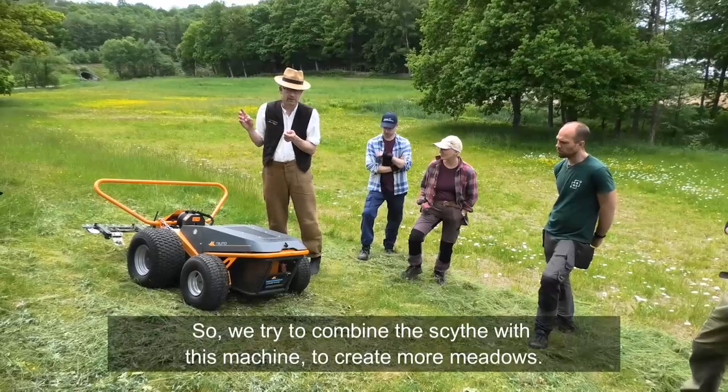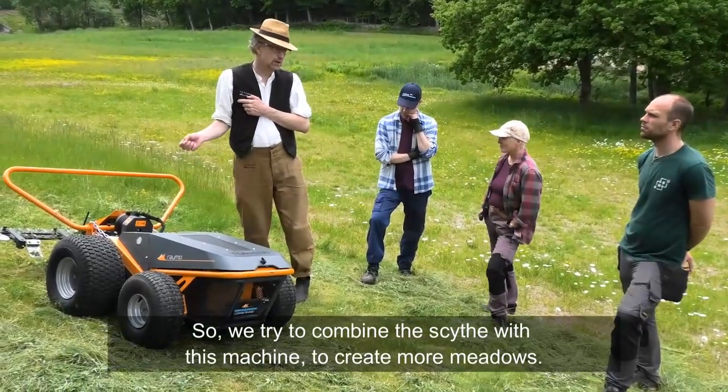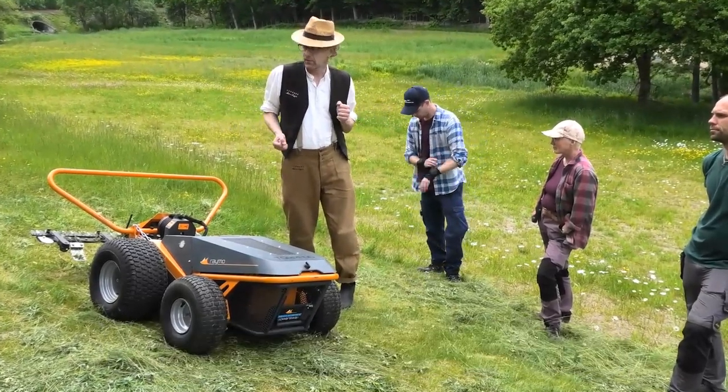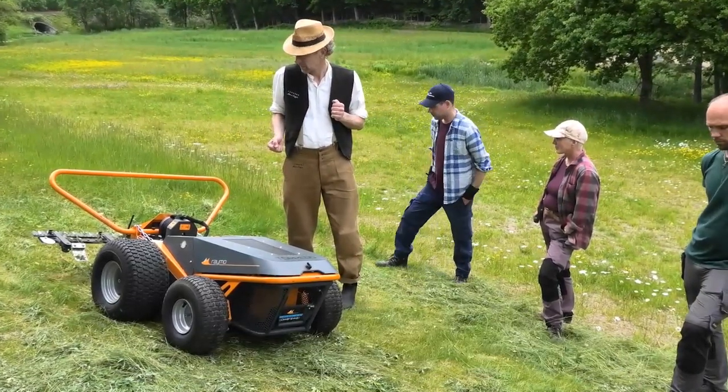We tried to combine the scythe with this machine to create more efficiency in cutting. That's the idea.